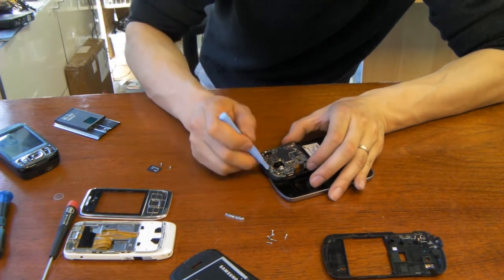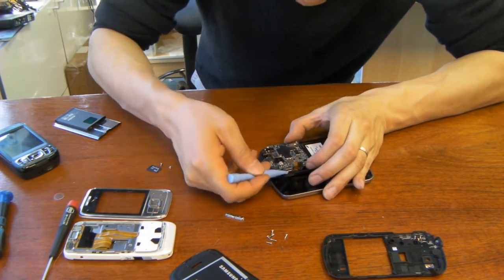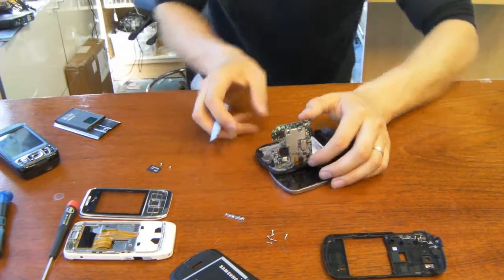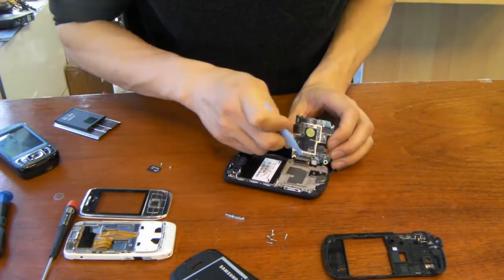Okay, here we go. And then the board should come right off. There's the LCD cable which we're going to undo right now.